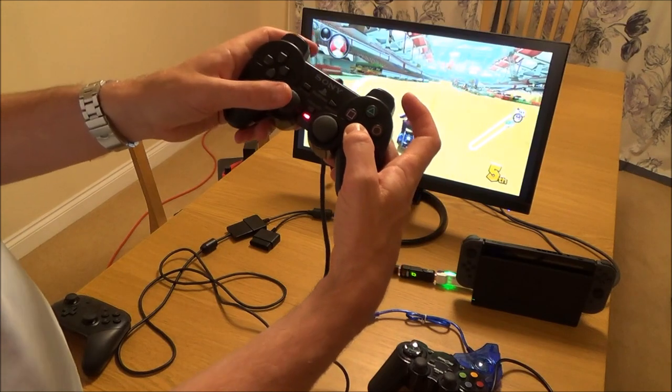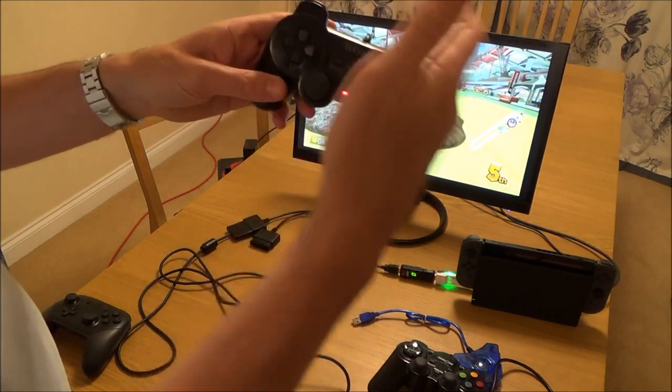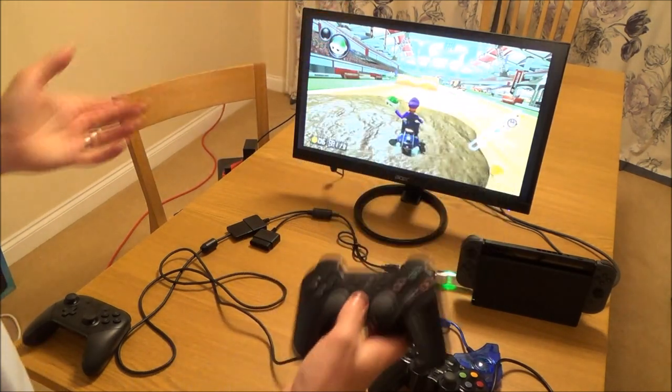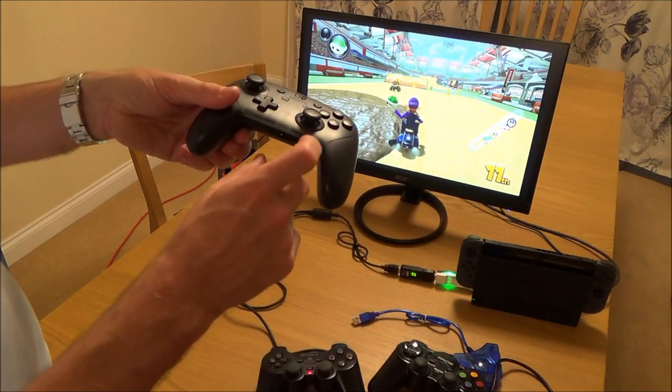We've got a problem with the right analog stick. And if I want to go home, I can't go home on this because there is no home button, so I'm going to have to use the Pro Controller or the Joy-Con to go home.